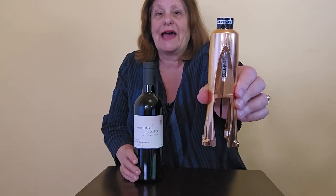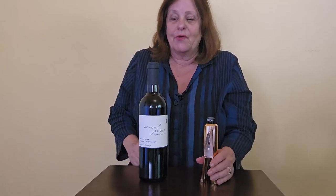This is the Cork Pops Legacy wine opener and it's really awesome looking — take a look at it, really cool. The other thing I love about it is that it helps you take the label off the bottle, which is something I have always struggled with. I've used everything imaginable and it's just always been difficult.